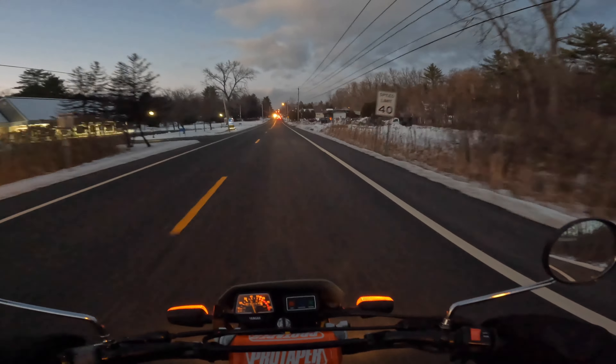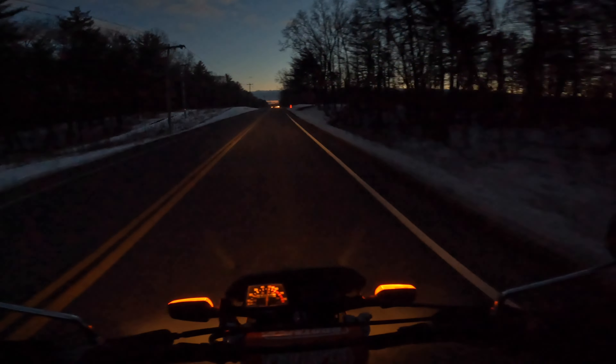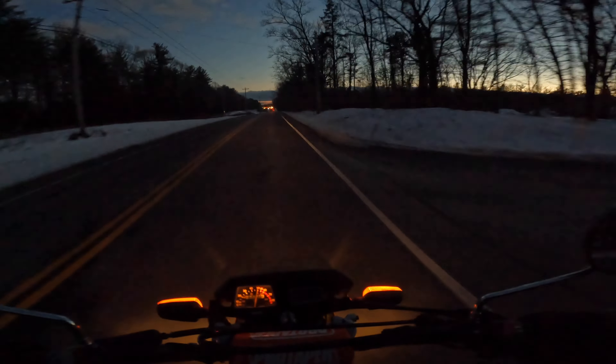It's getting dark out. I don't know if this footage is even going to come out, but we're going to record the ride back — a little bit of it. The road might be a little slick, and we're trying to get the TW home without laying her down.